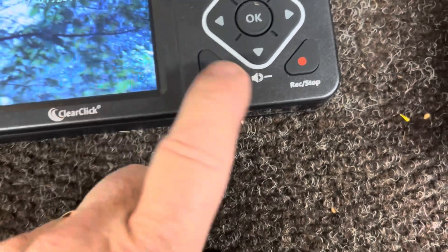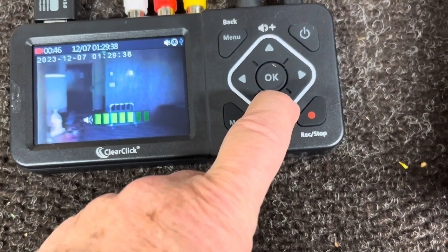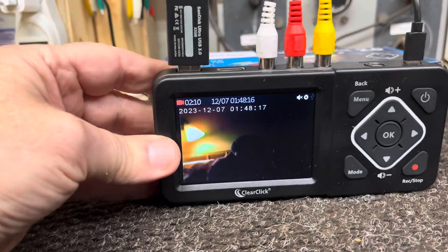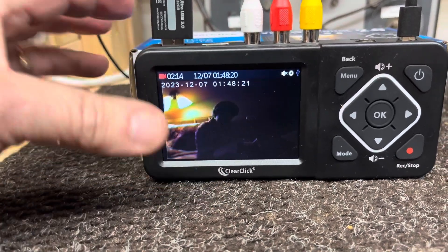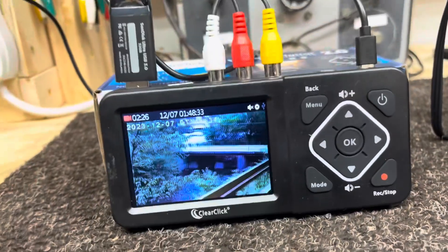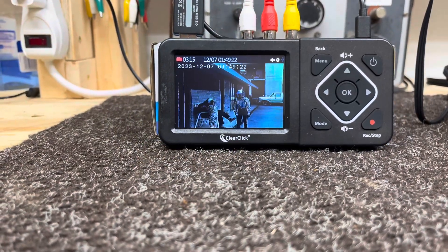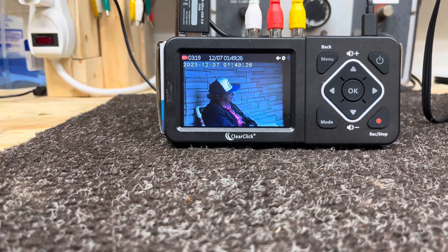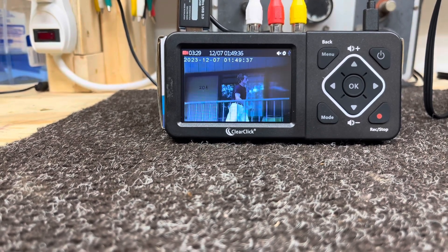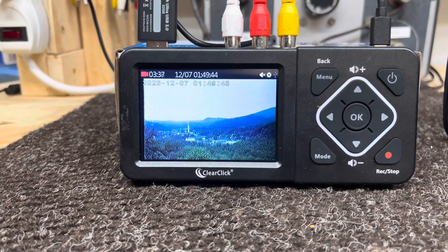Also when you're recording, this button is volume down and volume up, so you want to hear the sound. One thing I will say — if you're going to do a lot of video transfers, it would be nice to have this on a solid piece using those two screw holes in the back. I may go down to the shop and make a little stand with a couple of screws in it. And I think if you did turn on that signal loss detection in the ClearClick menu, when you're between scenes on your videotape and it goes to snow, it might stop recording. I just turned it off so it'll record even through a few seconds of snow on the screen.